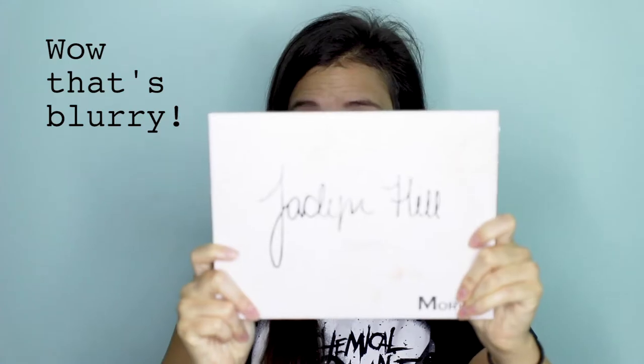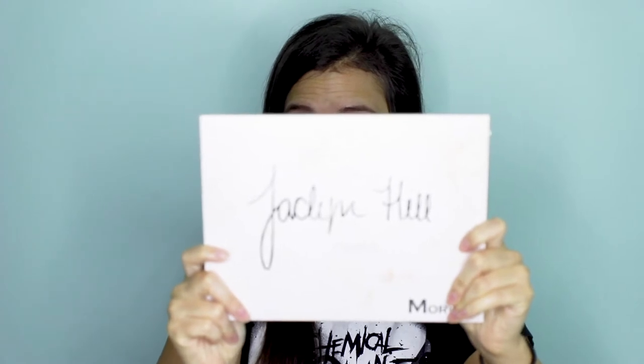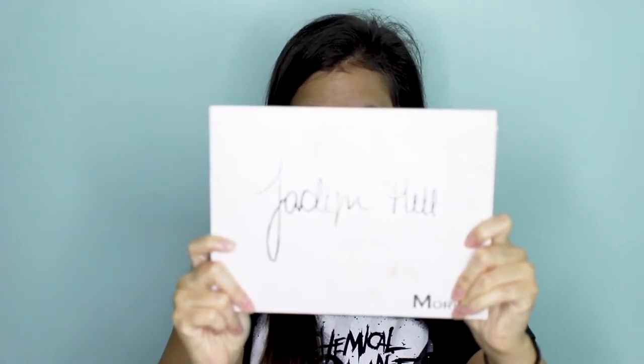Hashtag fresh face. So today we're going to be starting with our eyes and we're going to go in with our primer. We're going to prime our eyes up and pat that in. I'm going to be using the Jaclyn Hill palette today to achieve these orange eyes. I forgot that all of these colors have names — I'm going to look online and figure out what they are. I have my cheat sheet ready.